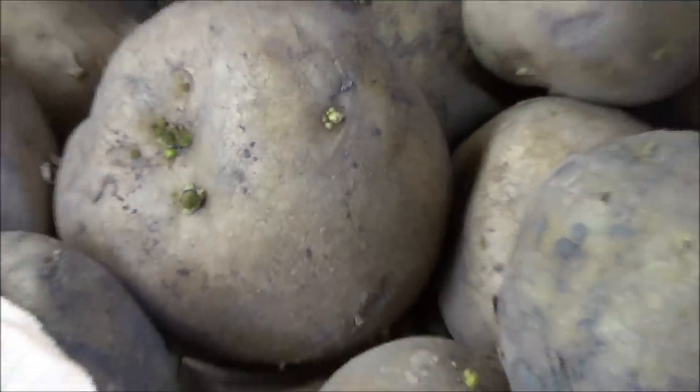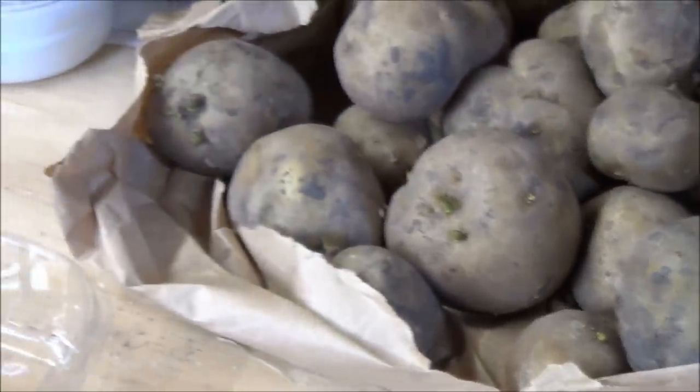Potato planting sites should be rotated on a three-year program. This means you need three suitable sites if you want to grow potatoes every year.